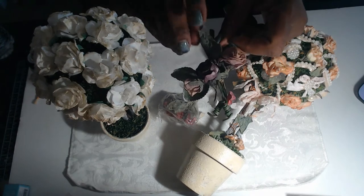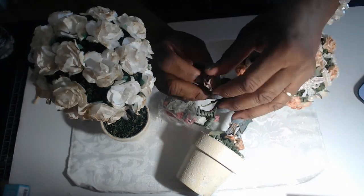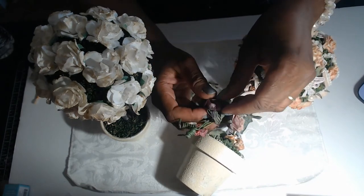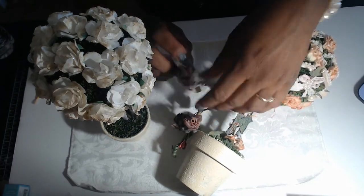These parchment flowers are just beautiful because you can fluff them and really make them look real if you just give them a little TLC, because they're a little mangled in the bag.